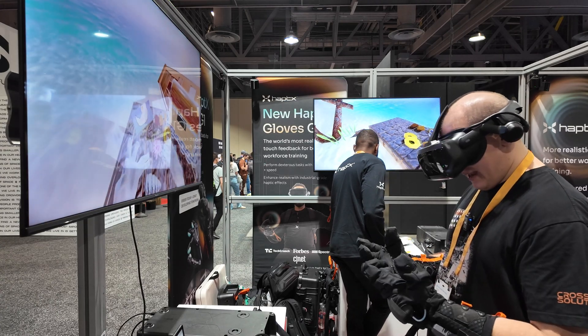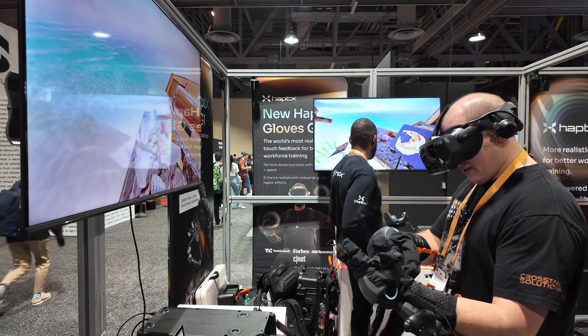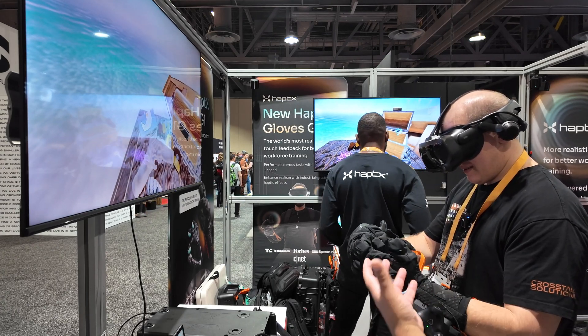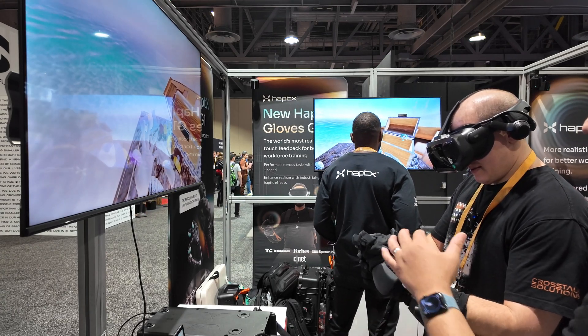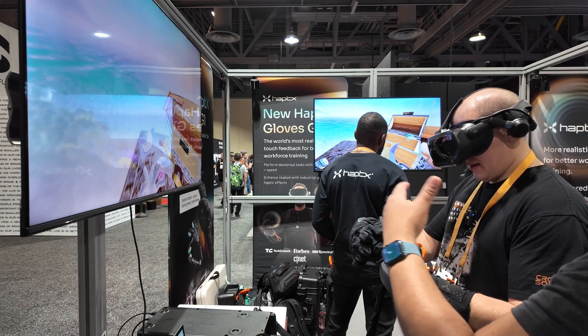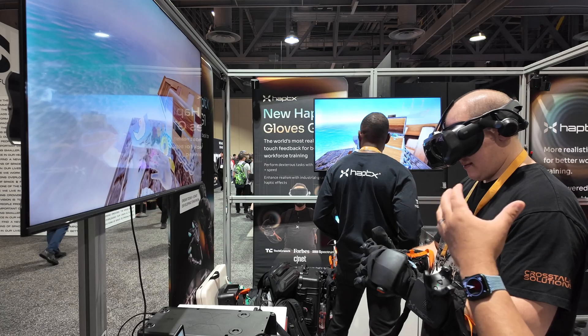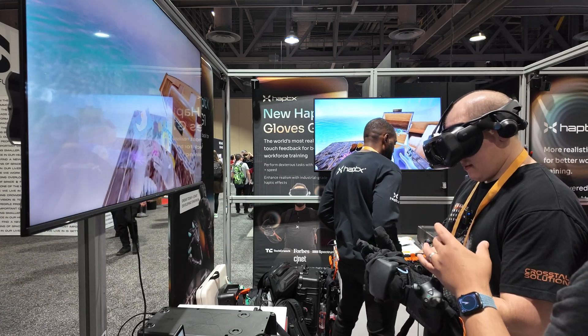It takes some getting used to, like anything else — my fingers are bent in a little bit of a weird way. It's all about the size. If you had this in your office, you can measure your finger, your hand, so that it more accurately mimics your actual measurement. Right now, in the interest of time, it's a demo environment, so we just make it as generic as we can.